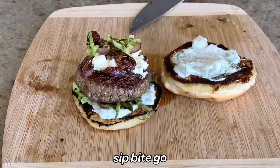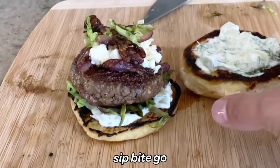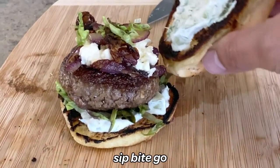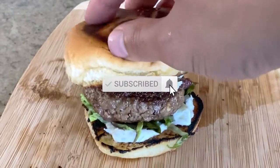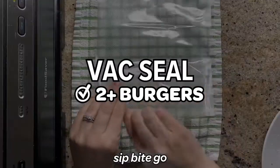Don't forget, if you like any of the burger videos that you see here, you can find them on the Sip Bite Go channel on YouTube. Don't forget to subscribe for more delicious sous vide cooking and meal prep ideas.